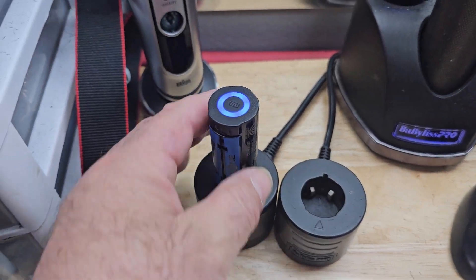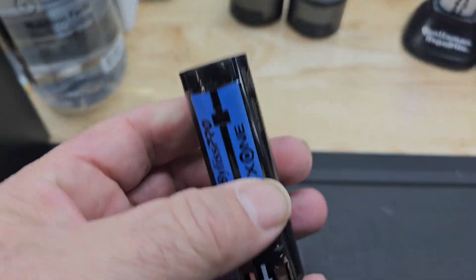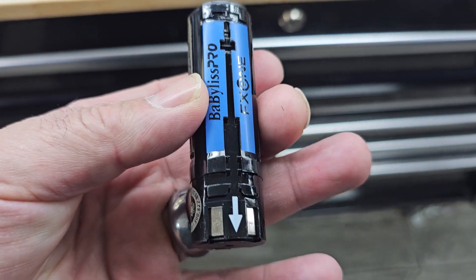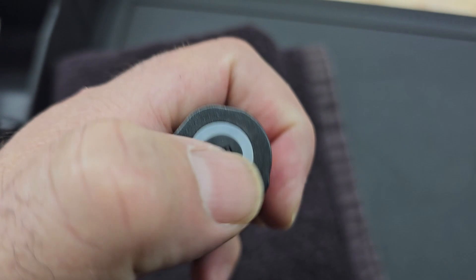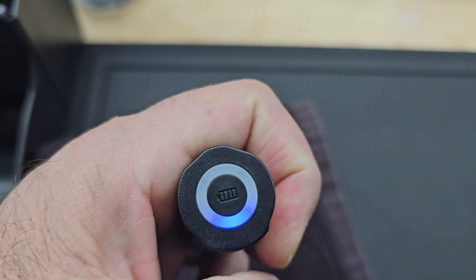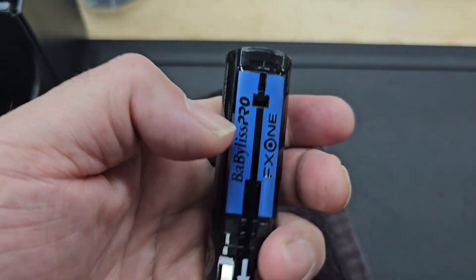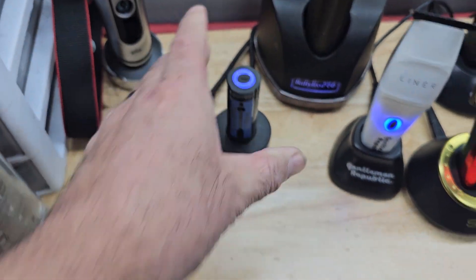If you're running the FX1 system, I highly recommend you get yourself one of these extra batteries. The FX1 battery system runs with all the FX1 tools. It has a light up on top that tells you how much charge you have — see that, that only has one bar. There's a four-bar charge system on there.